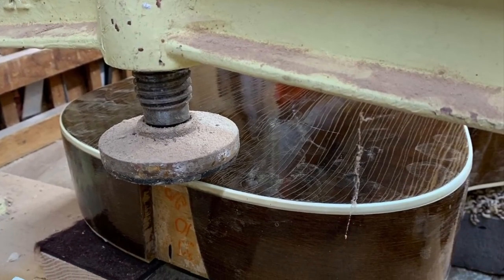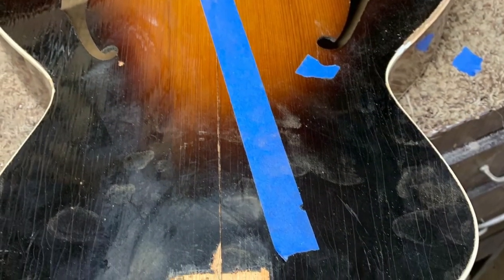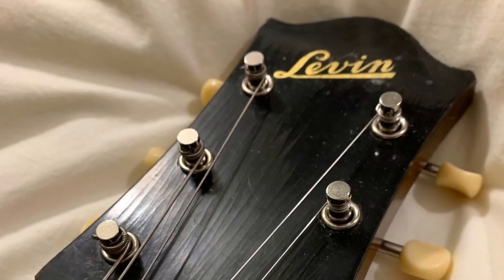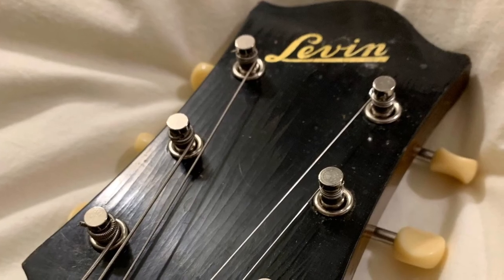After using almost every tool in my shop, I got this thing back to playability. You can see that tape shows where the old diagonal brace was. I was glad I could do this for the owner — it has a lot of sentimental value.